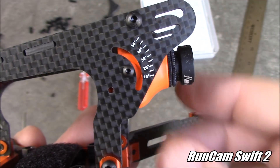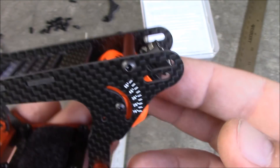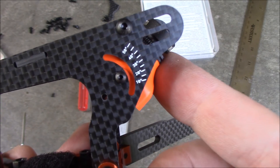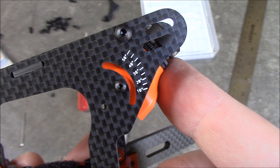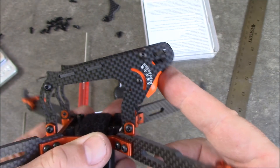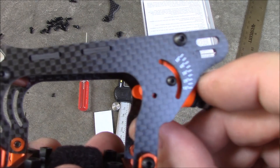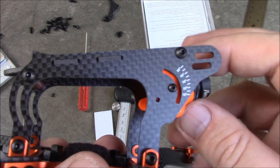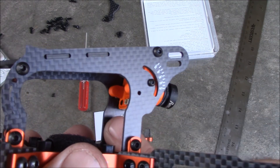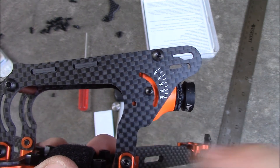I have a RunCam Swift 2 installed. This screw hole here goes right into the middle of the camera, and that's all the angle you get because of the spacer up here that's kind of in the way. If you want more angle you'd have to move it all the way, and according to their scale that looks like about 40 to maybe 45 degrees. You still get a decent angle but that's the maximum. There are also some back holes here, but putting the camera upside down to see if it would line up — it does not.